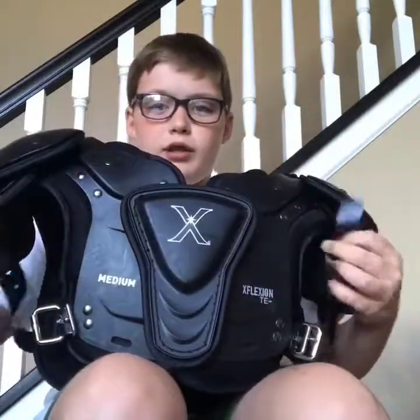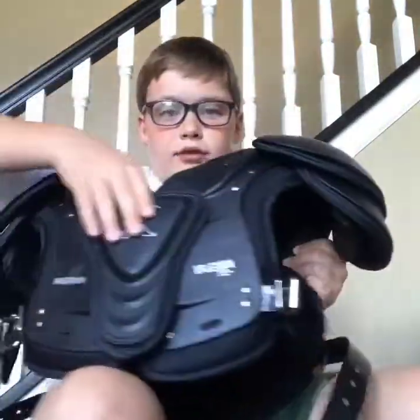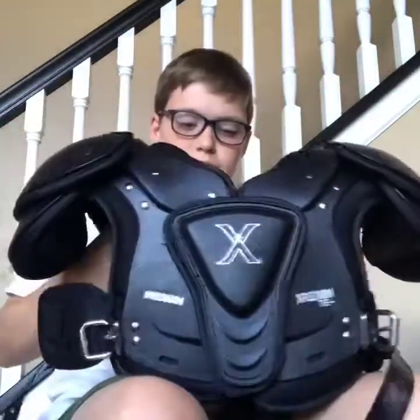These pads have straps on the back and this extra chest protection right here. I'll always keep a football in the bag, just saying, because you never know when you need it.